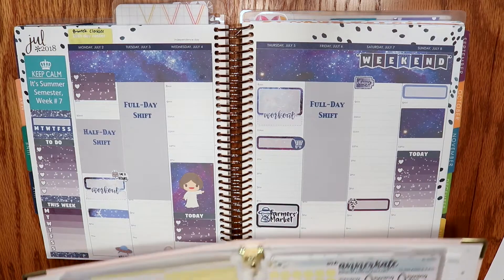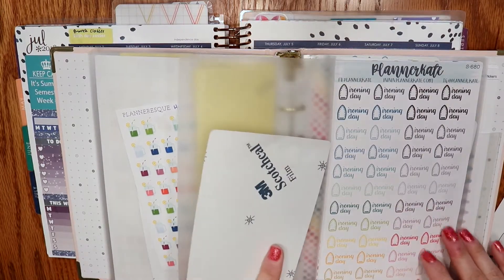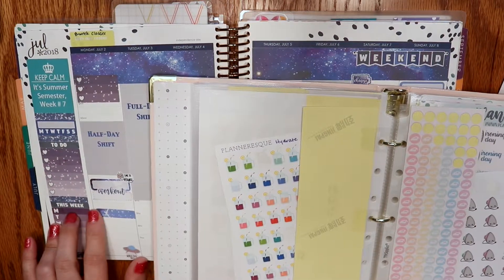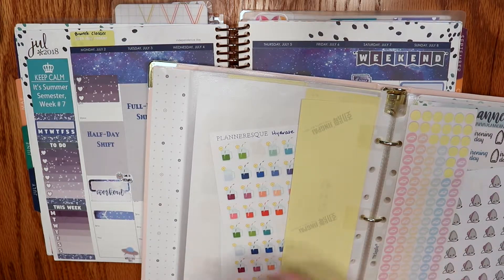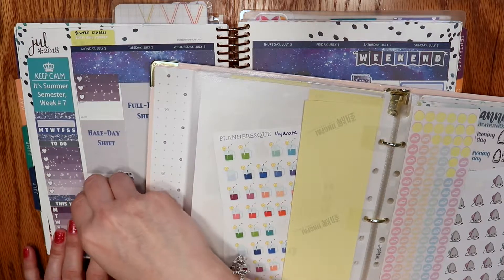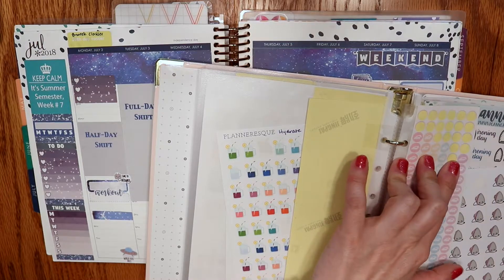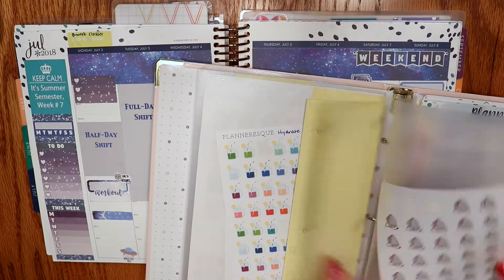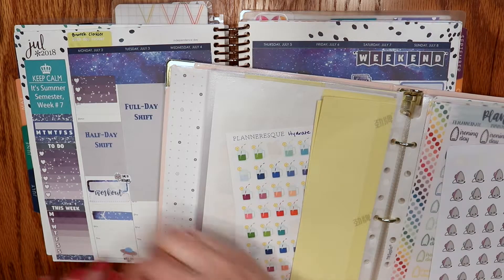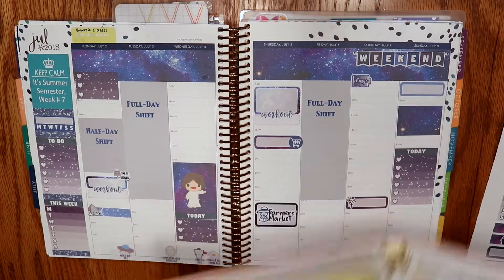For ironing I have three options: Peaceful Mind Design iron stickers, Sweet Kawaii Design iron stickers, and Planner Kate ironing day stickers. I'm going to go with the Sweet Kawaii Design purple one — that's better because I wanted to disguise the blank spot there, and it's really adorable.